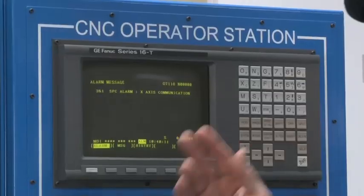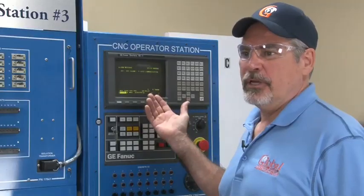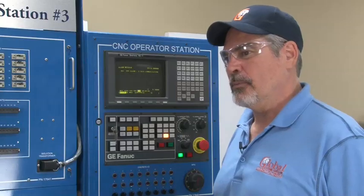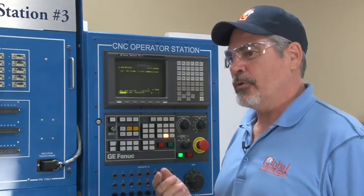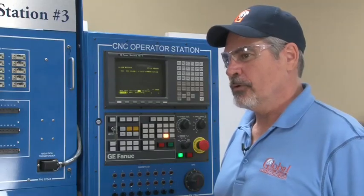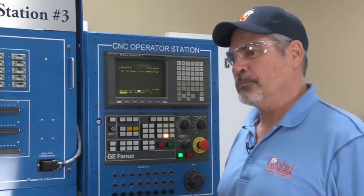Another question: what is an access communications error? An access communication error indicates a communications problem between the motor encoder and the CNC control. This can be caused by the motor encoder itself, the cable going to the encoder, or the access control card that is plugged into.